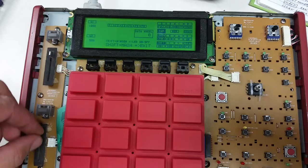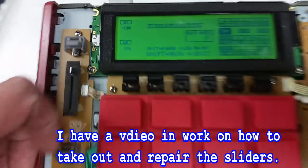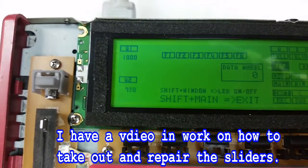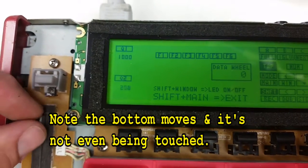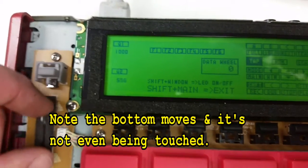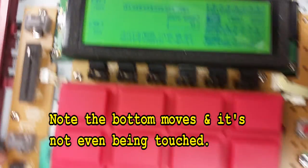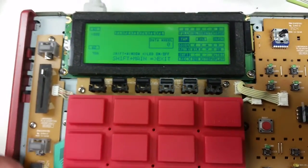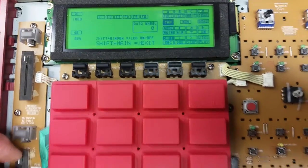My lower Q link isn't quite functioning properly — it's not a big deal right now, but you can see it's just giving a random number. The Q1 here goes from a thousand to zero properly. That bottom one might need to be cleaned, or it might have a broken solder lead. I haven't looked at it yet.